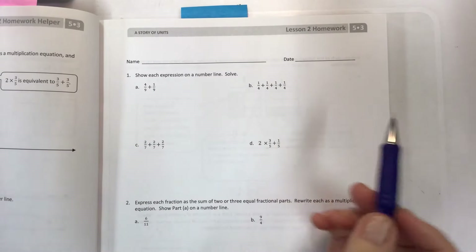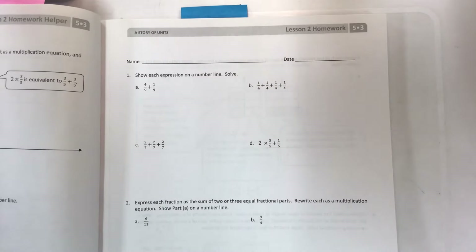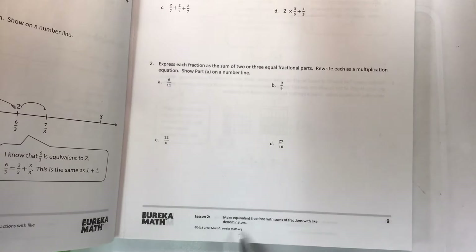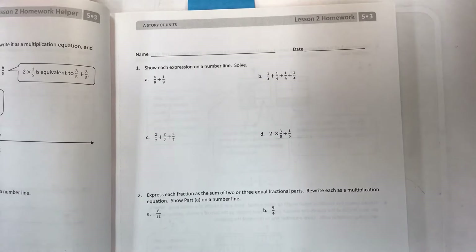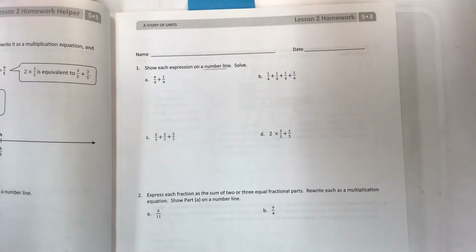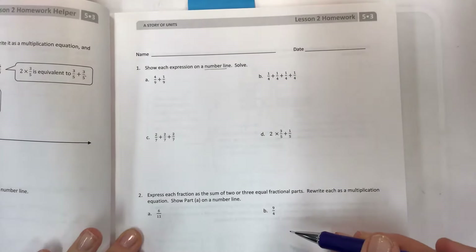Welcome to another math video. This is for module 3 lesson 2 homework. The objective is to make equivalent fractions with sums of fractions with like denominators. The concept is super basic and simple, but Eureka Math always finds a way to complicate things. We also have to use a number line, which may help you see what's happening. We'll do a few samples and then you'll see mostly how the number line ties into the algebraic part.